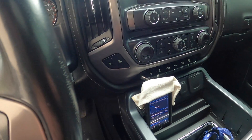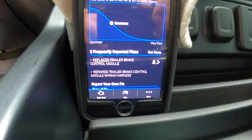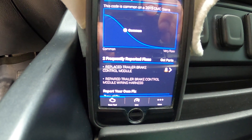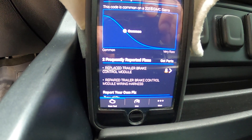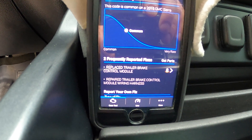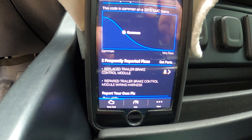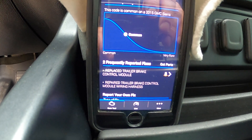The codes I got were: replace trailer brake control module, or repair the wiring on the trailer brake control harness. I've already checked the wiring and it all looked good, so I went ahead and bought one of the brake controllers.